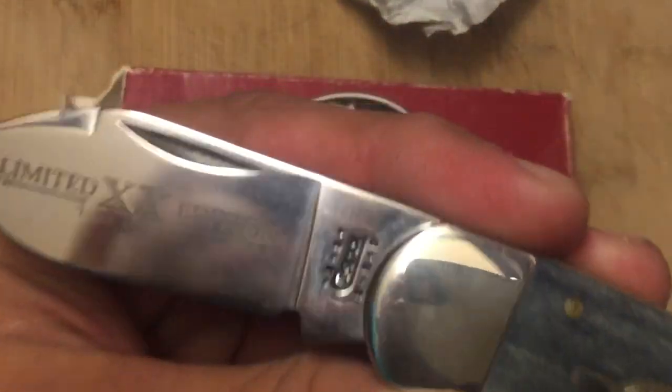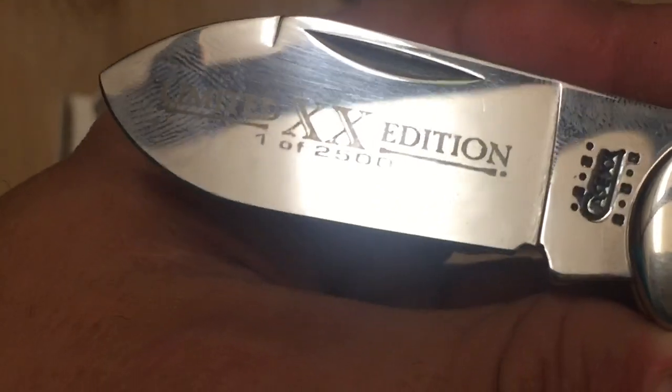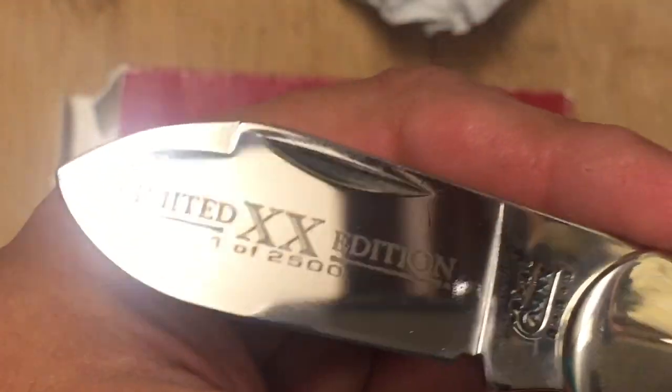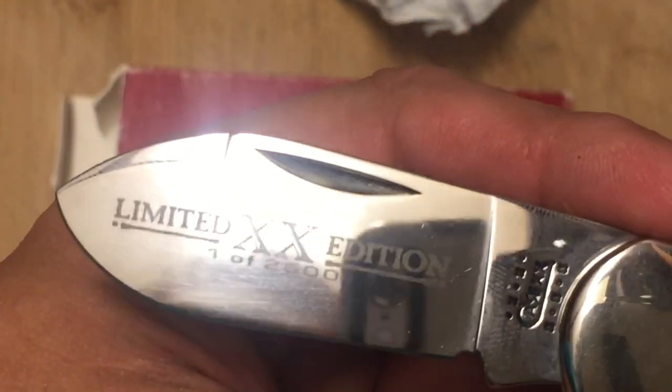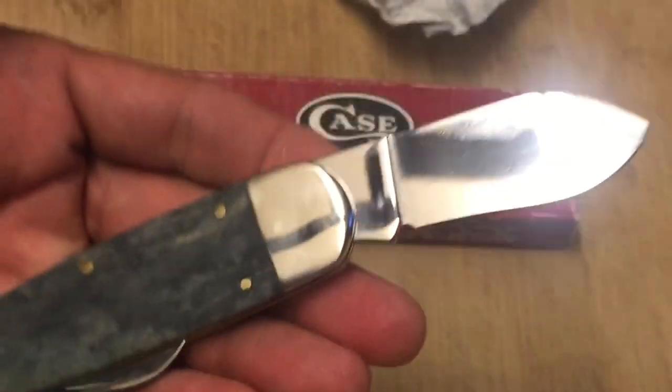This is a beautiful knife. Look at that little blade — very reminiscent of what an elephant toe knife or a sunfish knife might have. Look at that little fake edge, the swedge. Nail neck. Limited edition. Double XX. One of 2,500. Case — XX, XX, and XX. Beautiful knife.